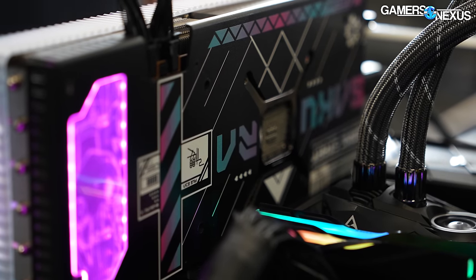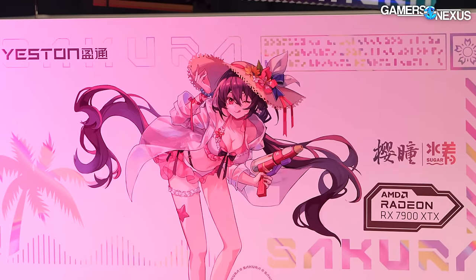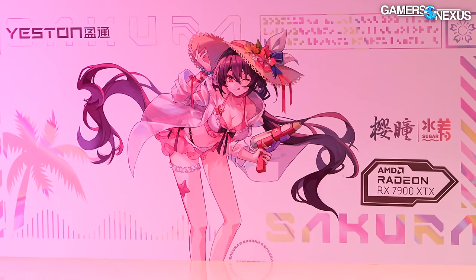Combined with a stylized back plate that has some odd choices for text, it's one part waifu because of the waifu - but they didn't go too overboard with the anime fan service this time. The card is actually mostly well-built. We have some complaints, which you'll hear about in this review, but for the most part it's built like a legitimate card.